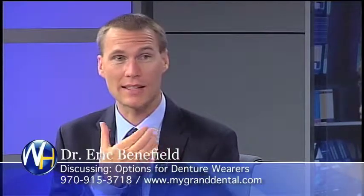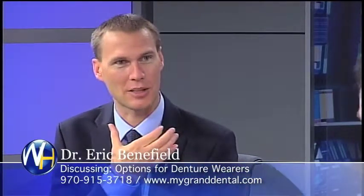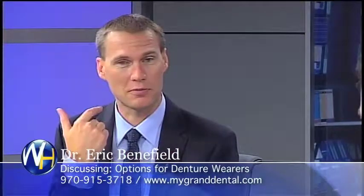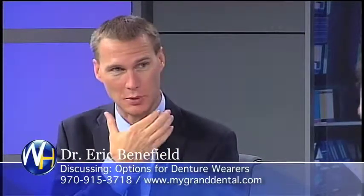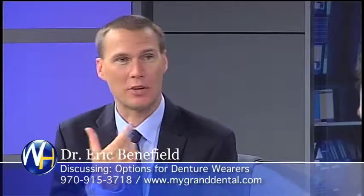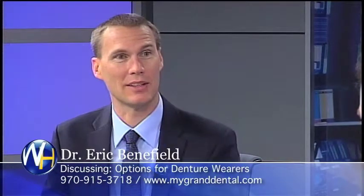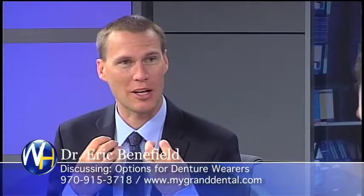Third option: they decide they're sick of wearing dentures altogether and want teeth that are locked into place and permanent. We put four or six implants and teeth that are permanently fixed onto those implants. They don't take their teeth in and out anymore — they wear their teeth just like a regular person. You wouldn't be able to tell they're wearing teeth that aren't their natural teeth, and they can chew and bite just like natural teeth.